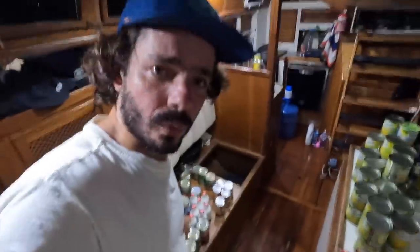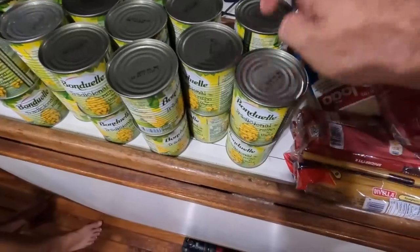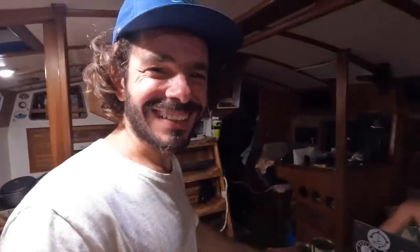Now we have the old cans and some new cans. We need to do a spreadsheet in Excel to organize everything and know exactly what we have — otherwise it's hard to control. First up: corn. Corn is the most important one. How many do we have? 43 cans of corn. That's happiness — pure happiness. We have food already.